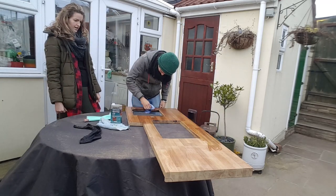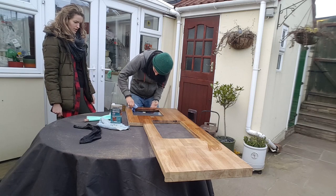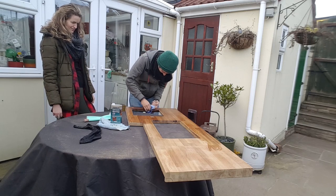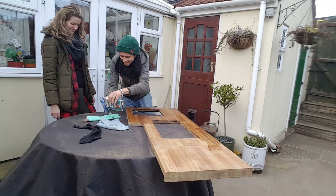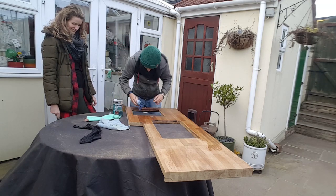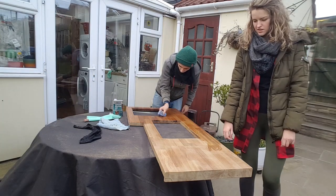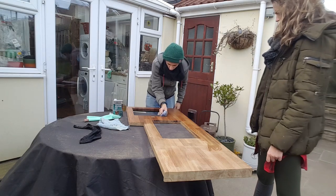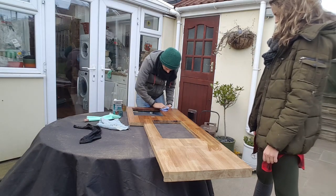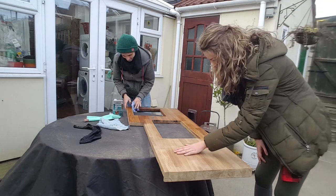I did all the sanding part and now you're just doing the oil which looks nicer. Well you're welcome to join me. It looks like oiling is much easier than waxing because you don't have to do the buffering. Rita buffering.